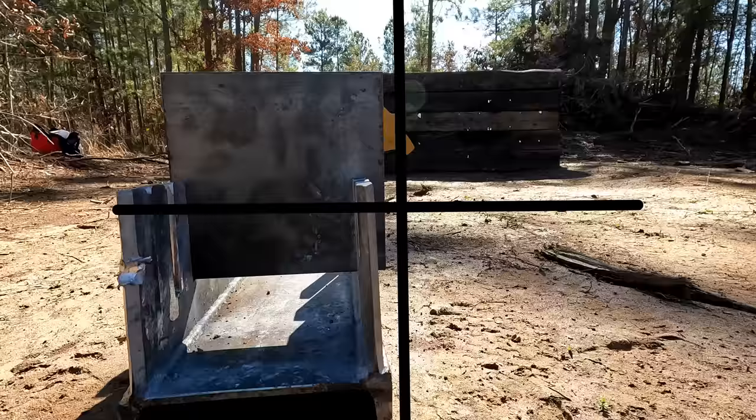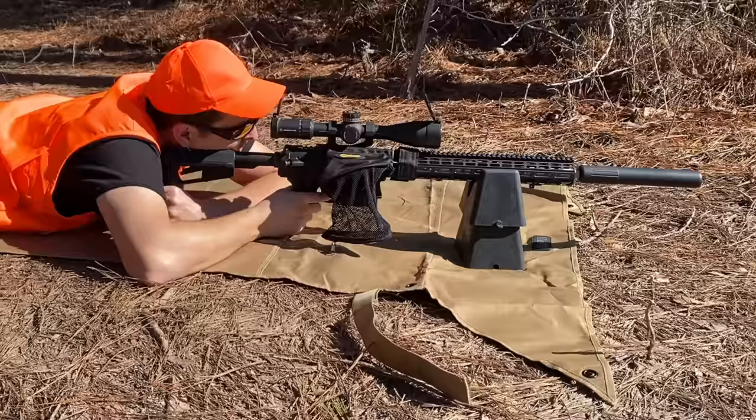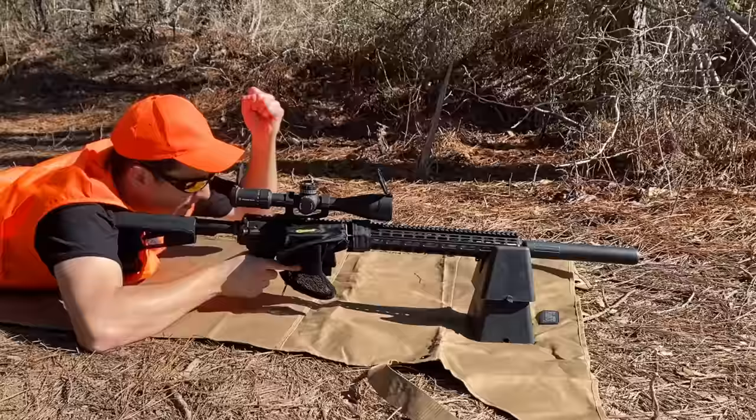Sir, I'm in position. What are you waiting for? Looking down the scope, the hog appears to have barricaded himself behind a piece of steel. Take the shot, soldier. We don't have time to waste. I really don't think it's going to go through. I said take the shot. If you insist.